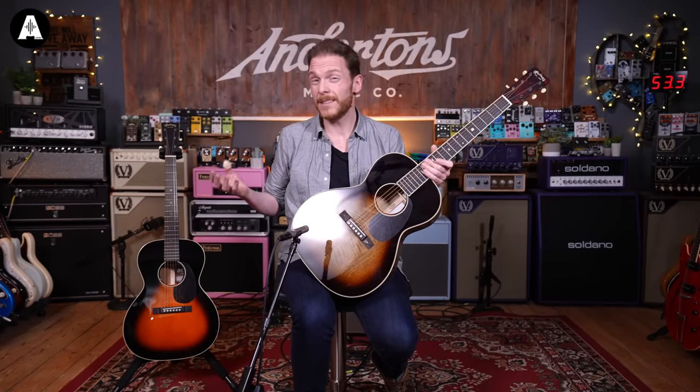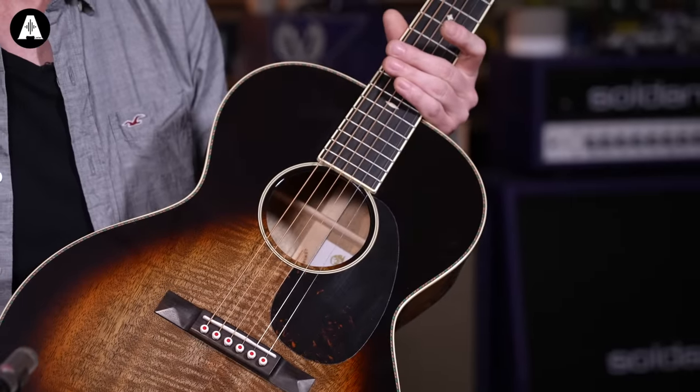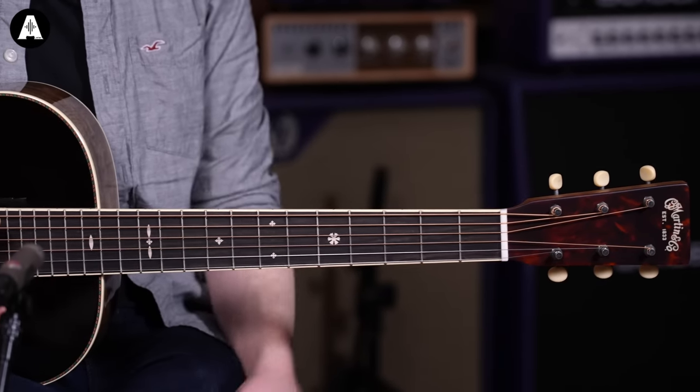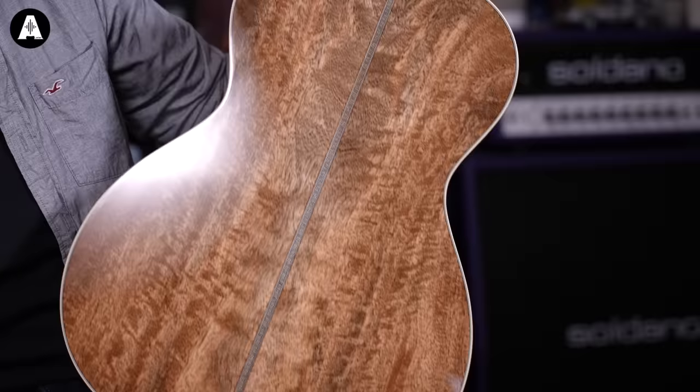Martin describes these two as the same shape, so the construction is the same — the main difference is really the woods. Martin describes these as a slope-shoulder double-O 14-fret, because they both have 14-fret neck joins. The similarities don't end there: it's a 24.9-inch scale length on both of them. They both have the classic V profile neck, a very comfortable one-and-three-quarter-inch nut width, and a mahogany neck. They've got these golden age style open tuners, which are very cool.